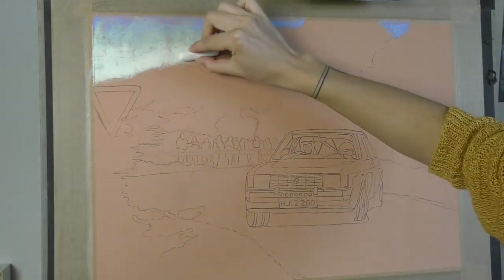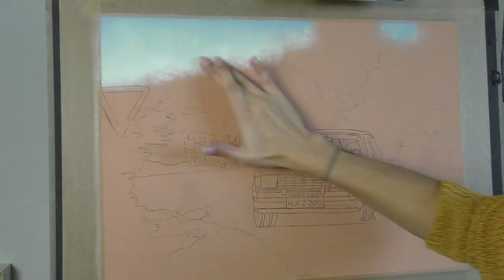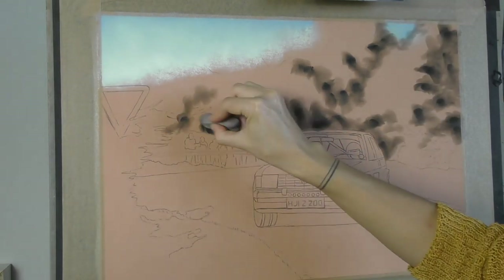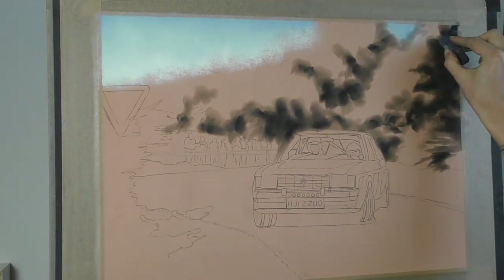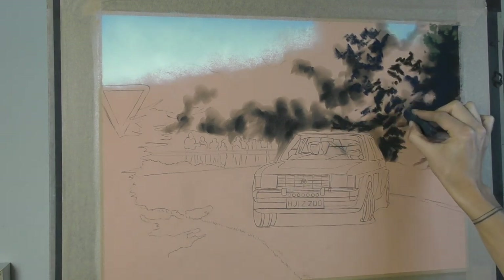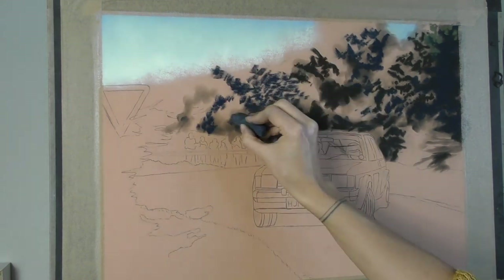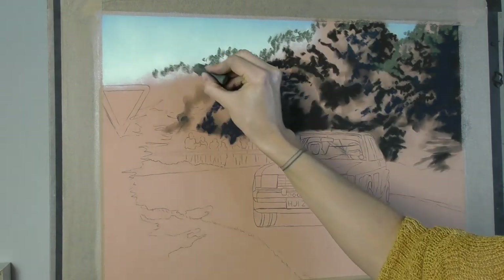I decided to have a go at this on pastelmat paper as I was concerned about the amount of tiny detail and straight edges on the car. Pastelmat is great for allowing a lot of extra detail. But on the other side of that, I was a bit concerned about having to produce such a detailed background, even though I wanted to create a lot of blur and motion in the background and really only have the car in focus.